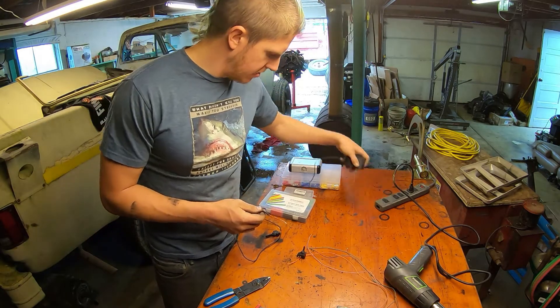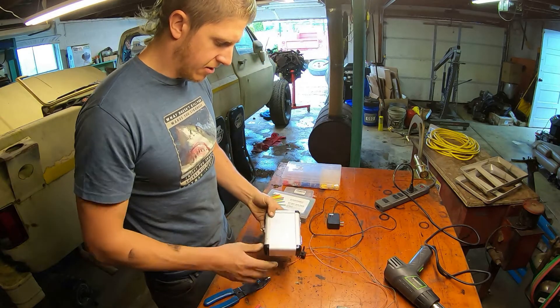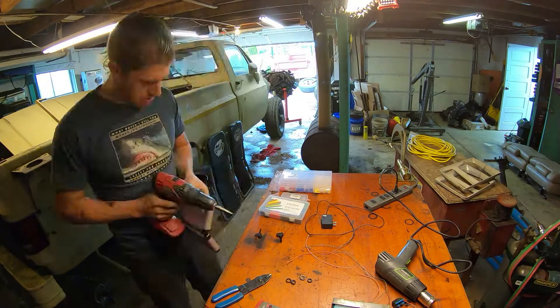Next thing I need to do is decide how I'm going to lay everything out on my little box.